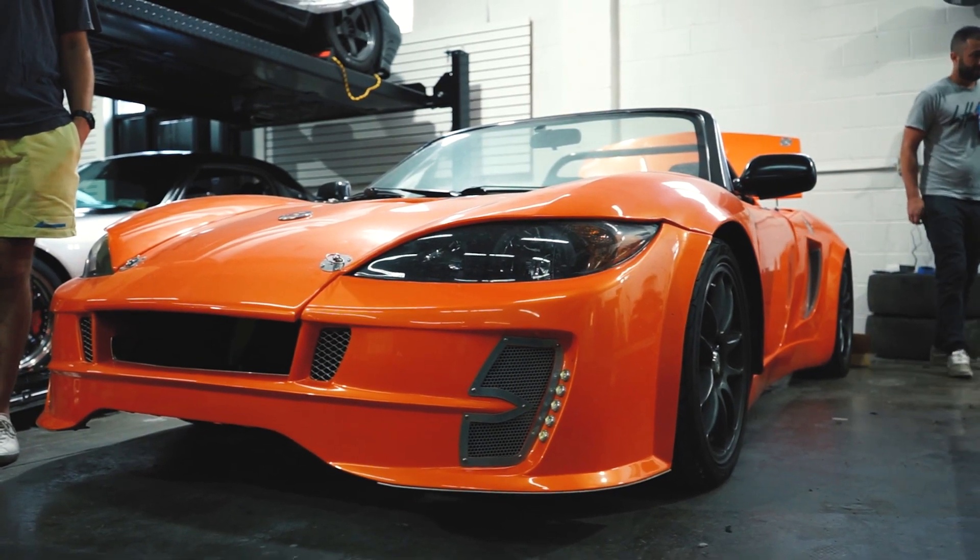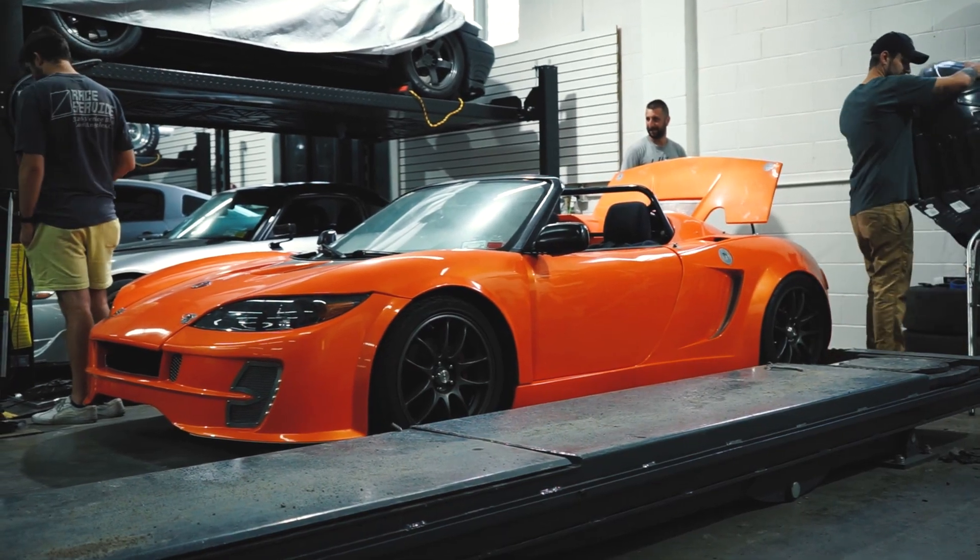Essentially what this is is a kit car — you buy the parts, they ship them to you, and then you assemble it yourself. This kit car uses a lot of parts from the Subaru WRX for the 02 to 07 generation, so if we look around there are a lot of familiarities we have with our cars.